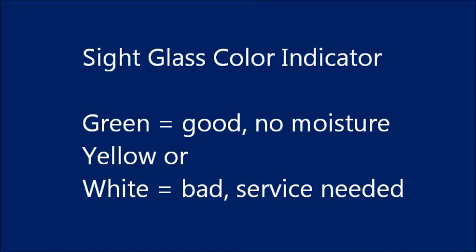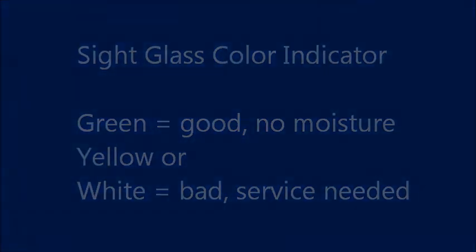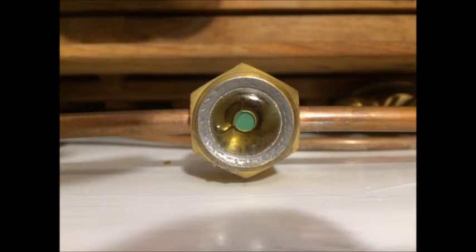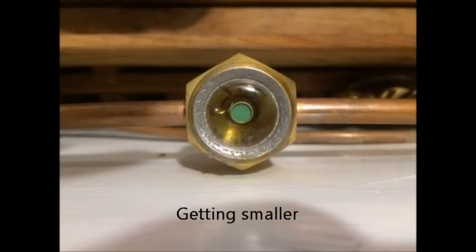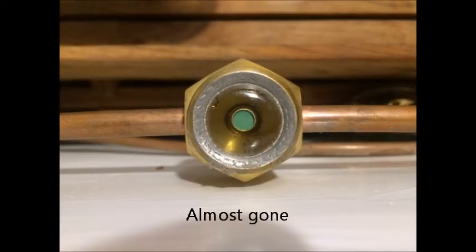To do a visual inspection on your refrigerant, you can do what we call the bubble game. When you first turn on your refrigeration, or when your thermostat triggers your system to cycle on, you can see a bubble in the refrigerant in the sight glass. This means your system is not up to pressure. Don't be concerned — just spend about one minute and watch the bubble disappear as the pressure builds. Your system now has no bubbles and the indicator is green. All is good.